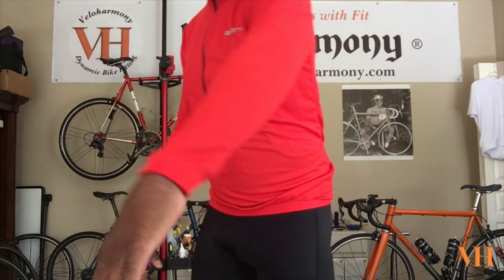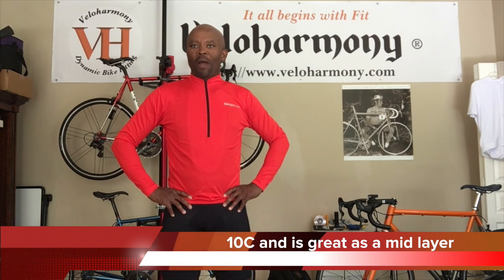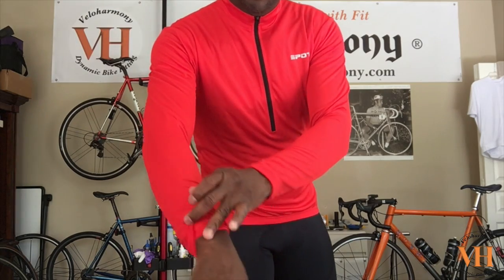I'll definitely be considering getting a couple more colors. The arm is very long — it reaches all the way down to my wrist, which is very functional for a long sleeve jersey. Again, this is for mild weather — I'd say 50 degrees and above. It's not for miserably cold weather, but you could use it to layer up since it's very breathable. You could wear it with a jacket on top and a base layer under, and it would probably work. It fits just like the short sleeve on me, just a different color with longer arms. The sleeves are long enough to reach past your wrist bone, so that's really good. That's the Spottywear jersey. I'll put the link in the description for those of you who want to check them out.